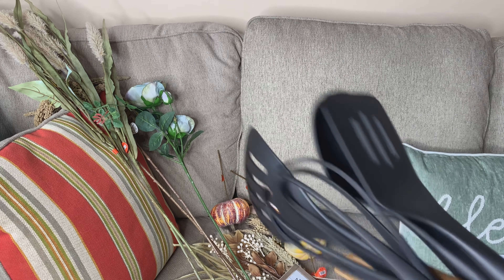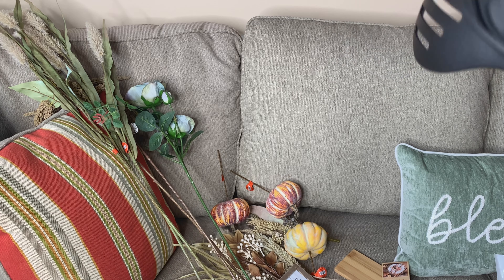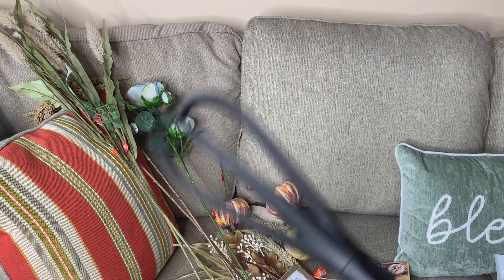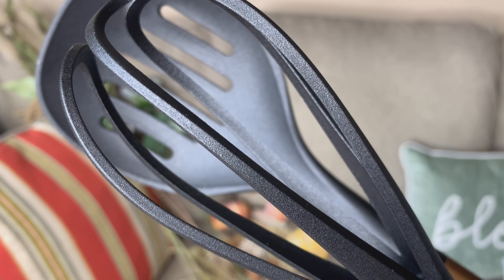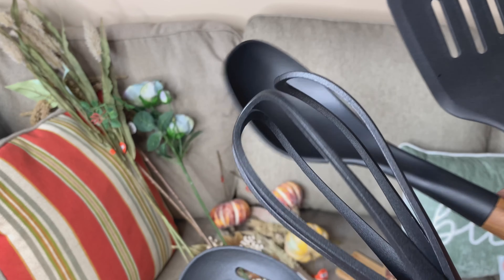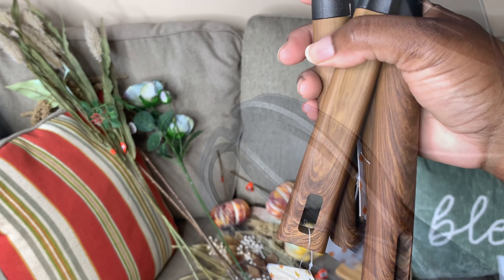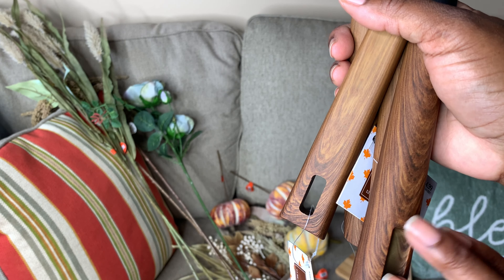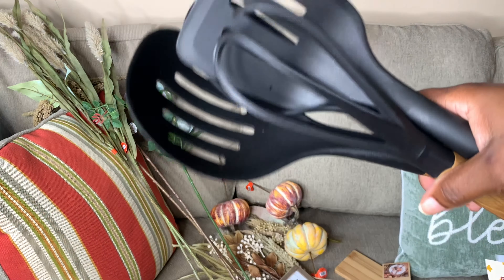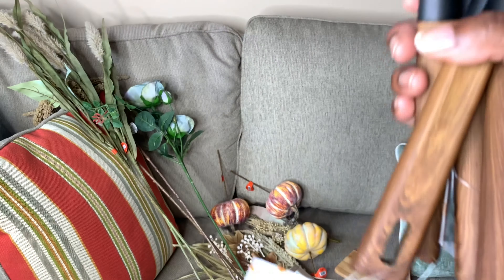The very last items are these utensils — I got a spoon, a whisk, a skimmer, a spoon, and a turner. I got these to go in my utensil holder. I love the wooden detail — well, the faux wood detail — and the black. I just thought that was really nice.